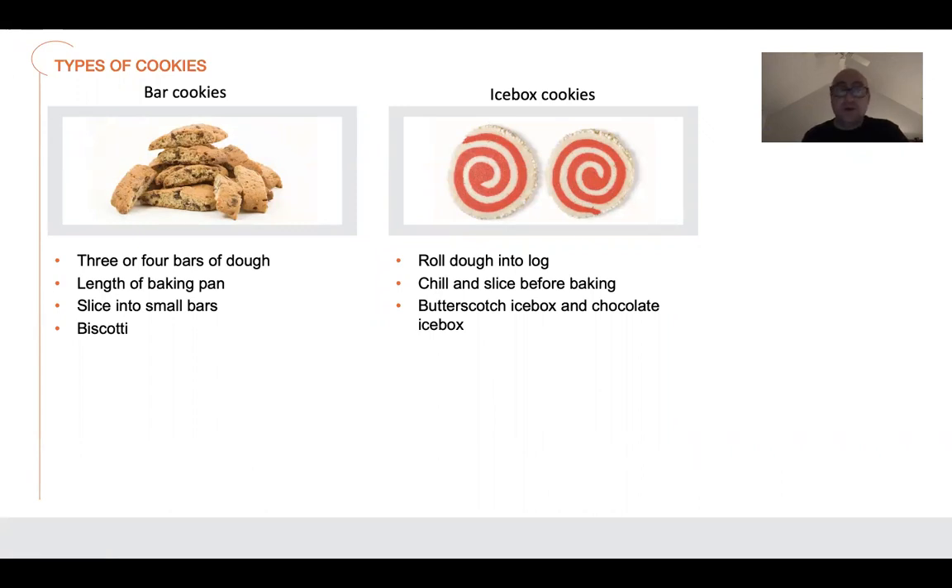The next two types we're going to talk about are bar cookies and icebox cookies. Bar cookies are shaped into three or four bars of dough the length of the baking pan — you stretch it out, slice into smaller bars, then bake again. These are usually baked twice, if not three times. The prime example is biscotti, which is my favorite cookie of all time. The reason you cook these so long is because it's a soaking cookie — you dunk them into coffee or hot chocolate.